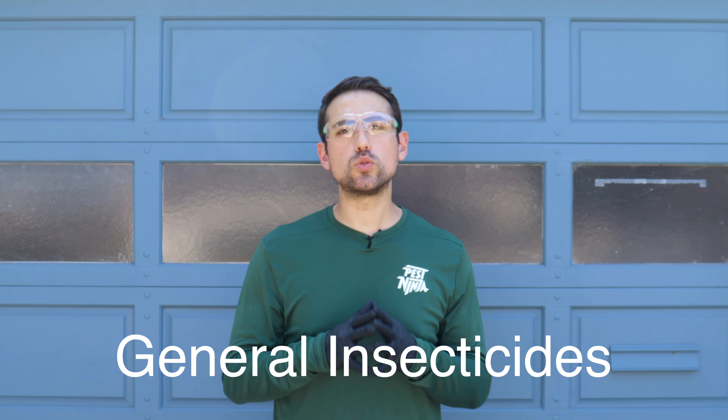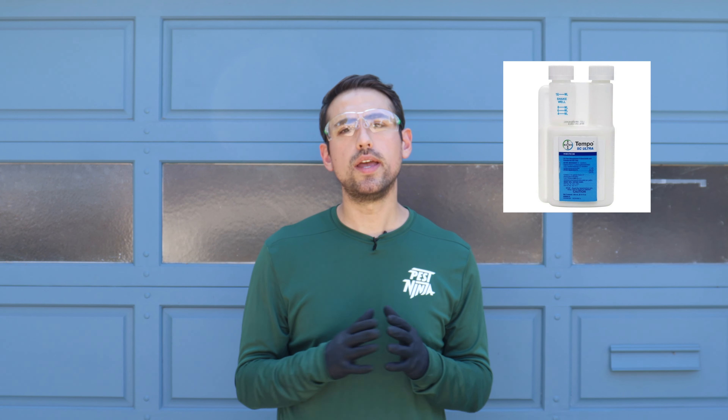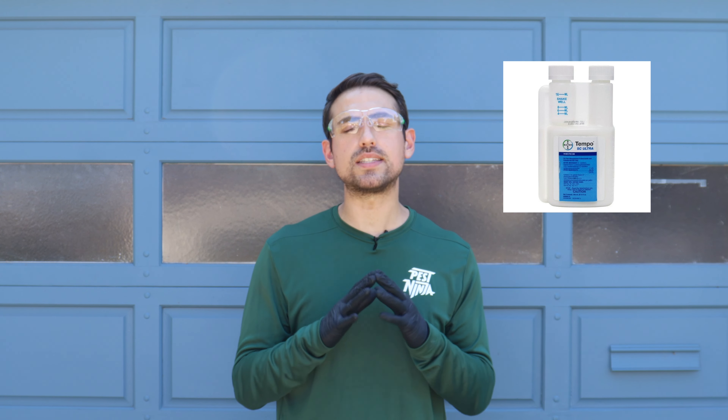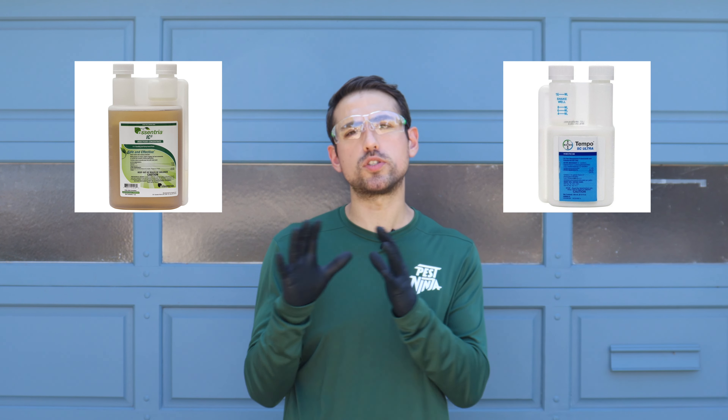The best pesticides to use when doing a barrier treatment around the perimeter of your home are general insecticides. These will ensure maximum protection against the largest number of pests. The pesticide I like to use is called Tempo SC Ultra — it controls over 100 different pests and has a 90-day residual, making it perfect for quarterly pest control. If you prefer a more natural pesticide, the one I recommend is called Sentry IC3. I'll get into the pros and cons of chemical-based versus natural pesticides in a future video, so make sure to subscribe so you don't miss out.